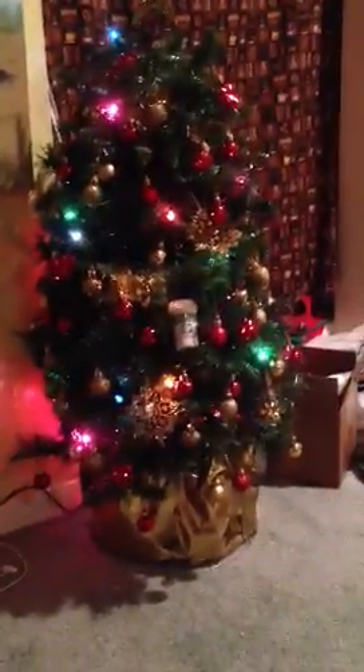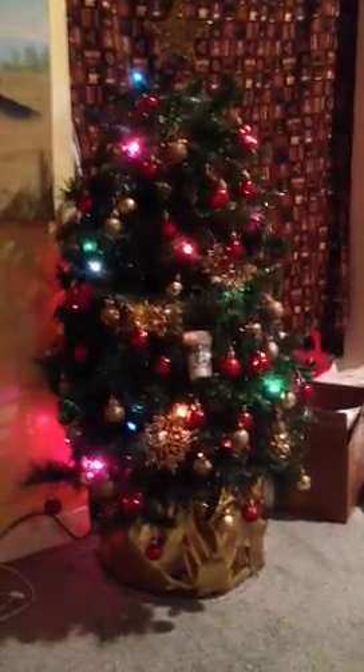Tada! My Christmas tree — this is what you get when crafty and frugal meet each other. There is my tree topper and all my ornaments. That one was a gift, that's why it's so random.